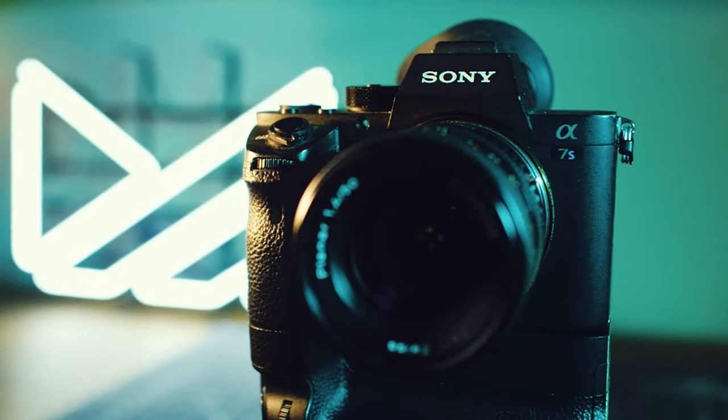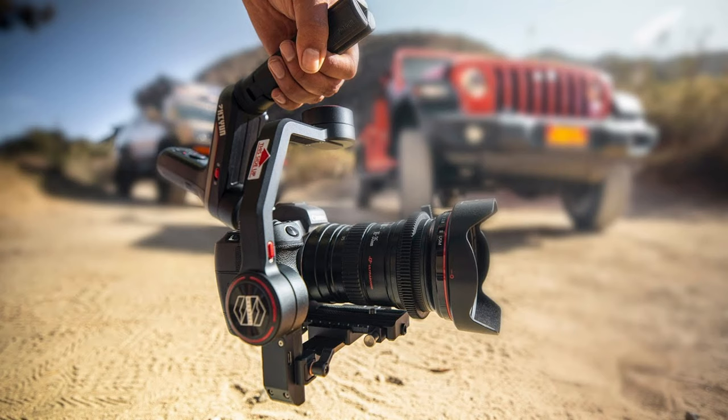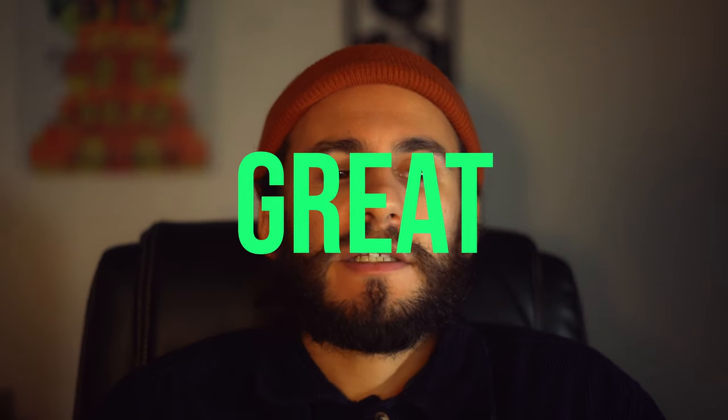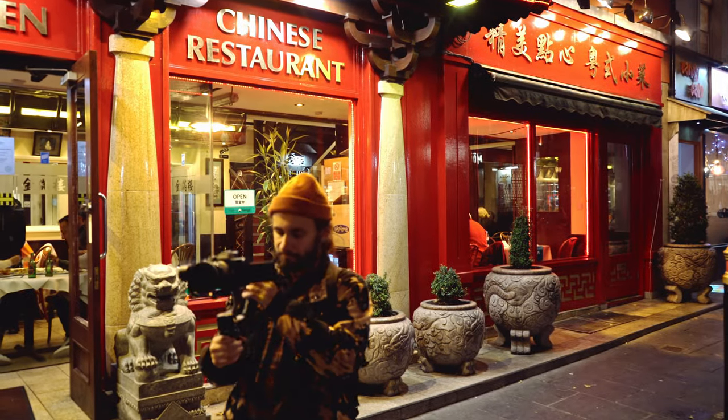The only thing you will need is a tripod and a camera. The camera I'm using is the Sony A7S II, which is quite an old camera. And I'm also using the 15mm lens from Sony — it's a really good lens, it's a 1.8. And I also use the Gimbal Weebill S, which is a great and really small portable gimbal, which I'm trying to keep as light as possible.